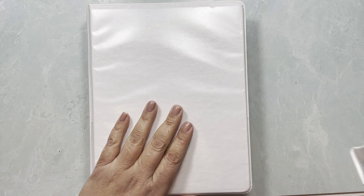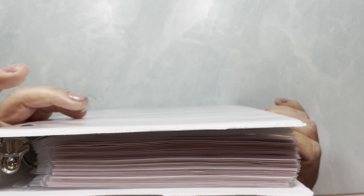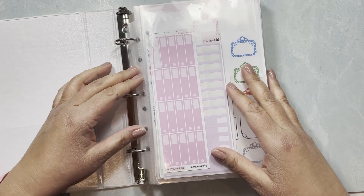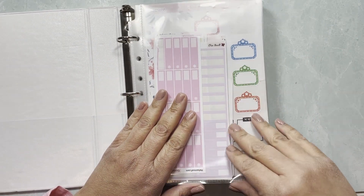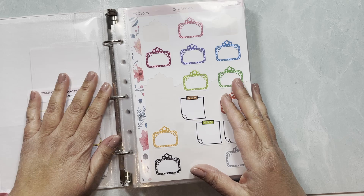My third binder is going to need to be split at some point — I have an empty one ready. It's quite thick and the rings are already starting to bend. Besides all the budgeting pages, this binder holds my functional stickers.